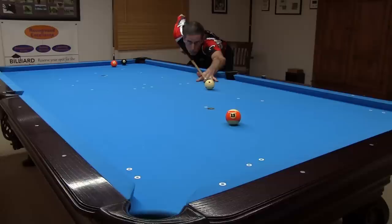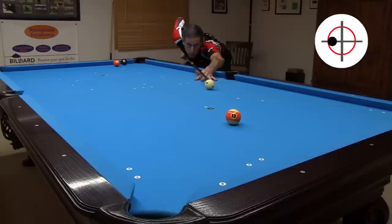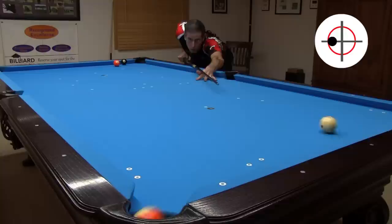However, with a non-LD solid maple shaft, I miss the shot with the same aim, speed, and spin. With more spin, I still make the shot with the LD shaft and parallel aim, but only because the pocket is large.